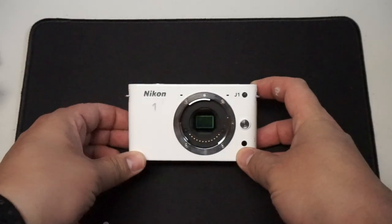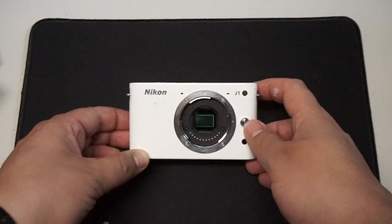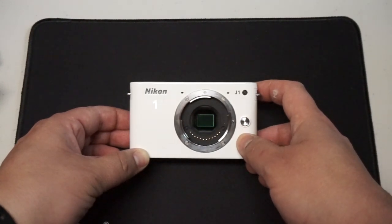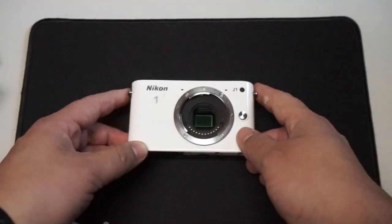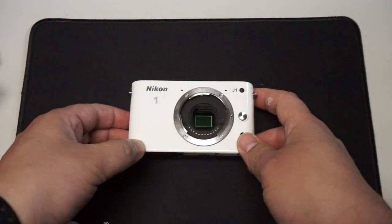Hello everyone. I picked this camera up at a thrift store a while ago. It's been sitting on my shelf and I decided I'd work on it recently. I picked it up and it was pretty cheap — I think like $10.